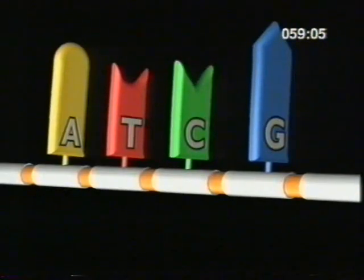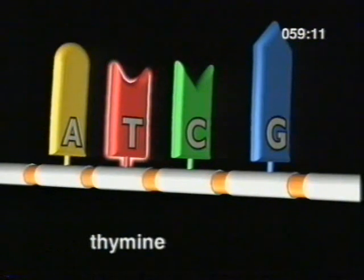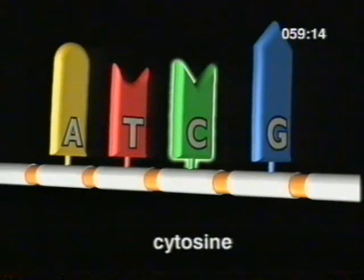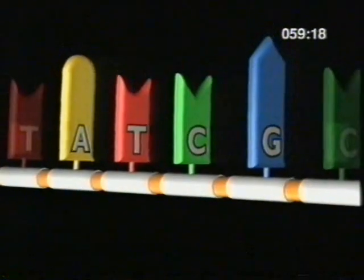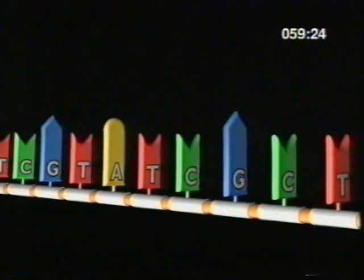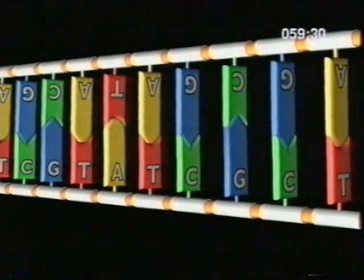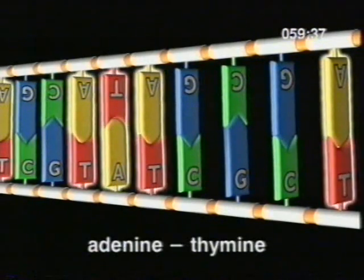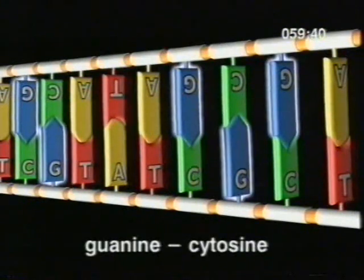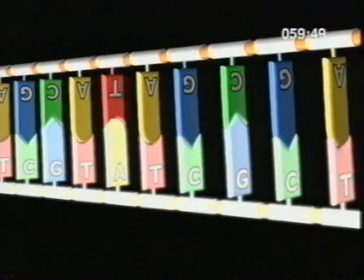There are actually four types of base: adenine, thymine, cytosine, and guanine. Within a strand of DNA, the bases can come in any order, and just how important this sequence is will become clear later. In double-stranded DNA, the bases match up in a particular fashion — adenine always pairs up with thymine, and guanine with cytosine.